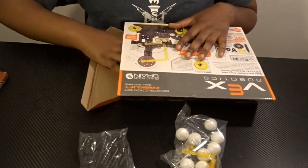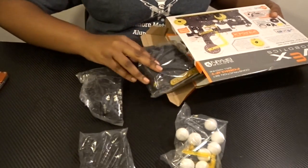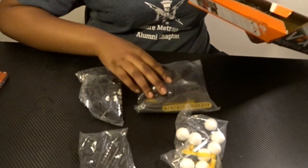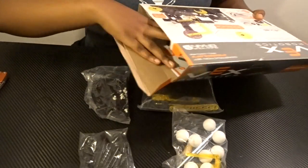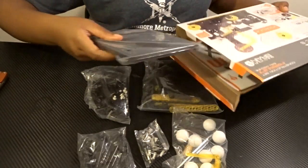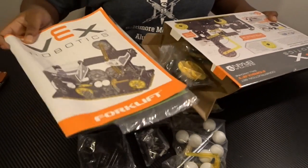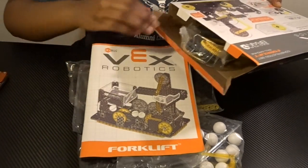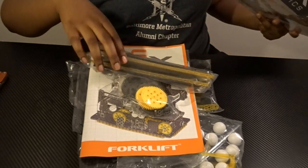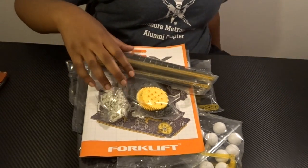All of the pieces come in their own individual bags. These are pretty much the basic pieces you normally see in Vex — some beams and squares, the eight balls that were on the front of the instructions, connector pins and axles, larger squares, the instruction book that Vex normally gives us, a bag of gears, and some more beams and connector pins.